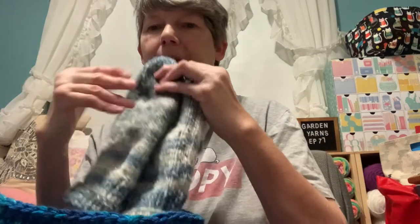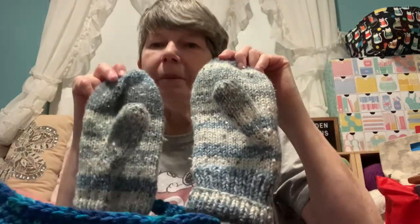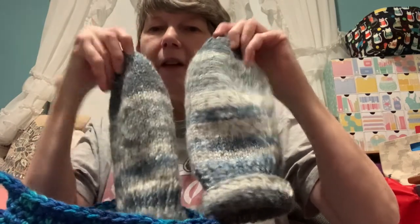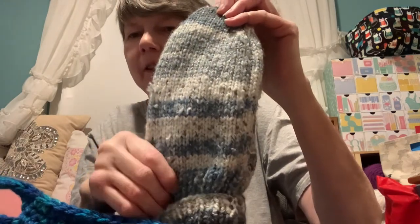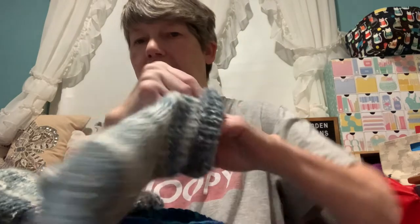I'm not sure if I showed you the mittens before. These were a James C. Brett yarn. There's 20% wool in here — I think the rest is acrylic. So they turned out really cute, a little bit larger, but it is a thicker yarn.